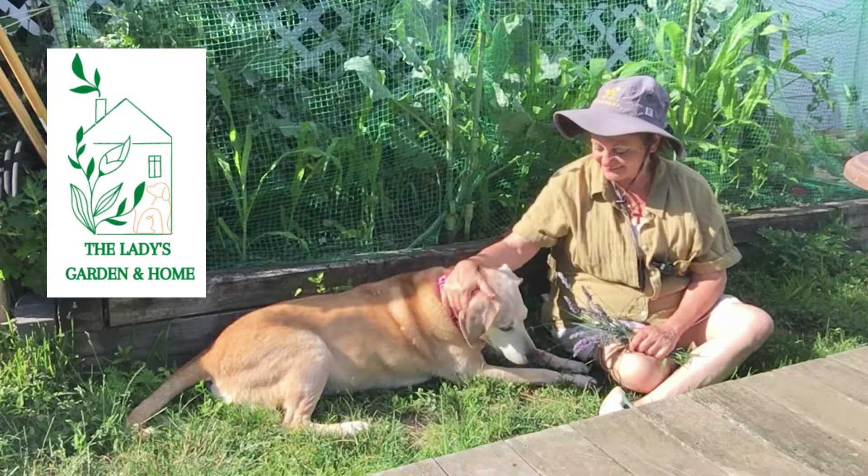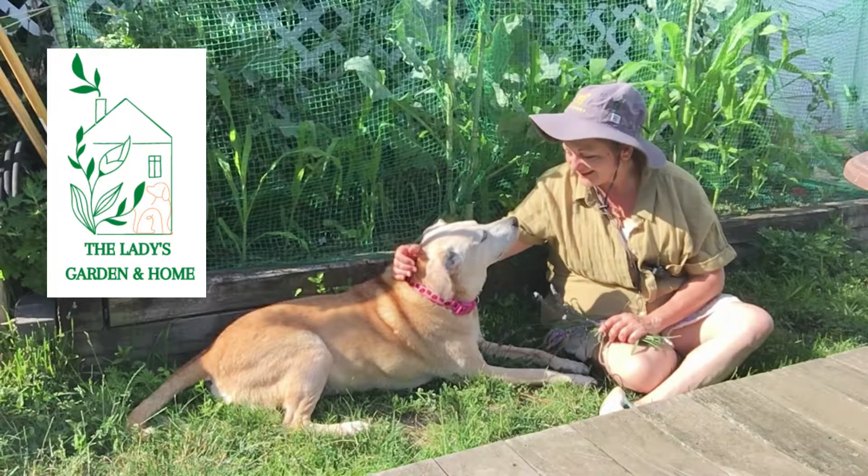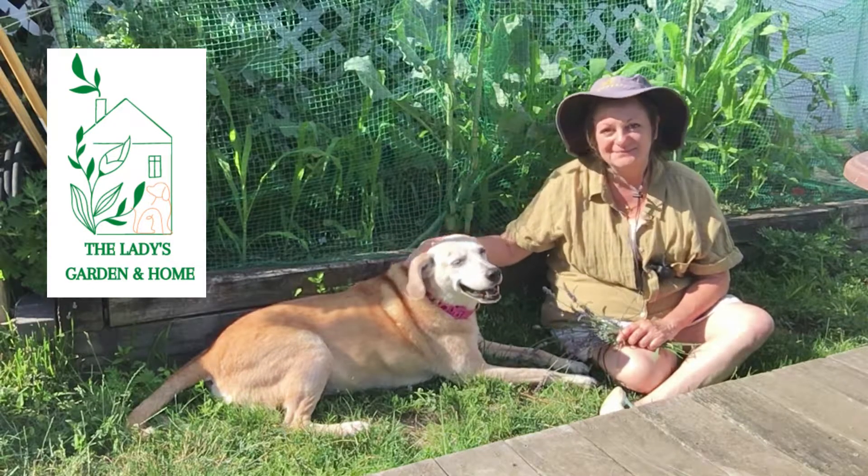Say goodbye, Lady. What do you think? Do you like lavender? The lady says goodbye.